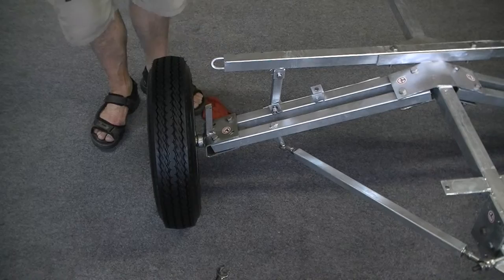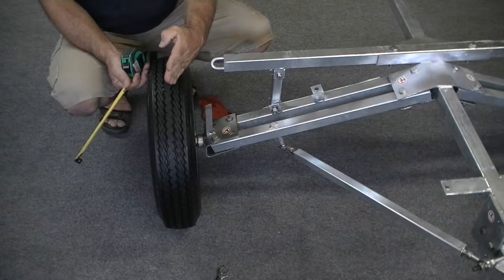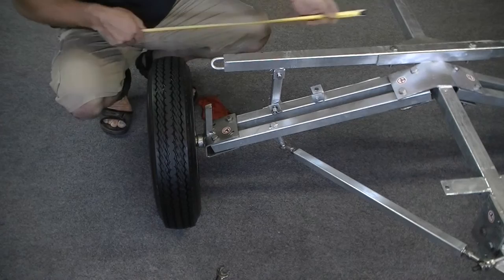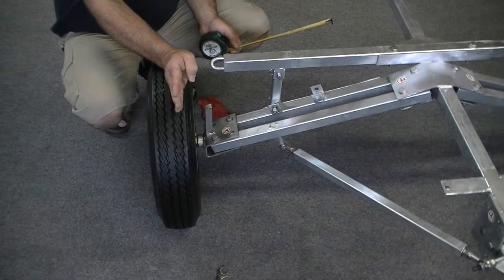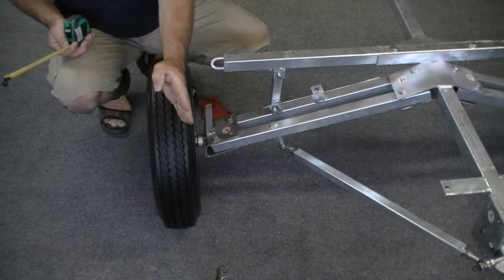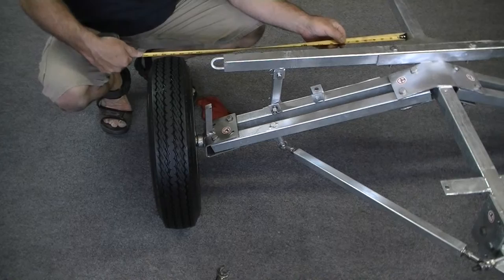What that means is the rear of the tire is a shorter distance, so the tire is toed out — and that's not a good thing. You want the tire either square with the frame or toed in. If you're unsure of your measurements, it's better to have the front of the tire toed in up to one eighth of an inch. What you do not want is it toed out — yes to toe-in up to an eighth of an inch, no to toe-out.